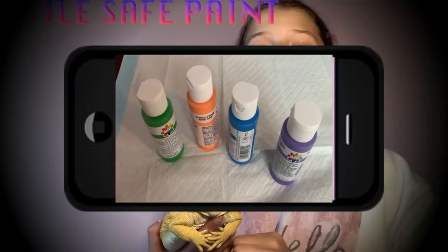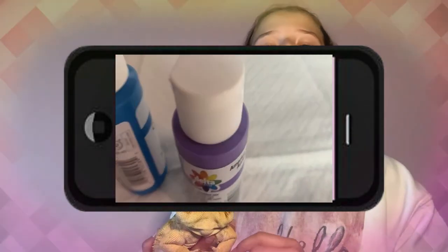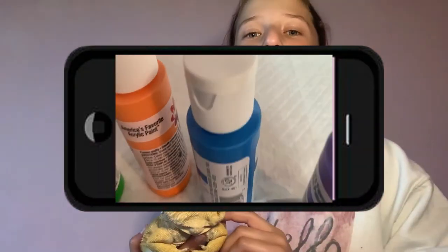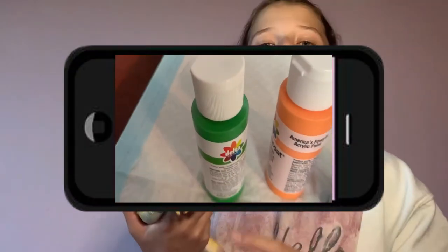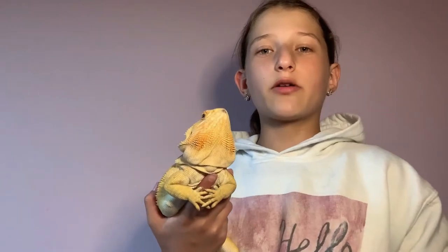I have four color varieties: first I have orange, then I have purple, then I have blue, and then I have green. The plan is we're going to try to dip her feet in them and then we're just going to let her run around the canvas.